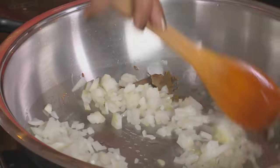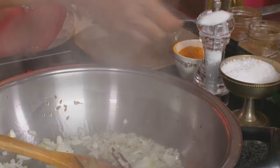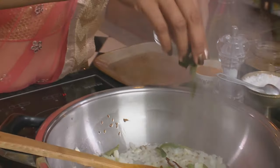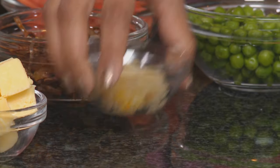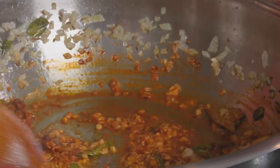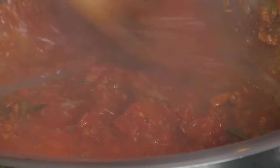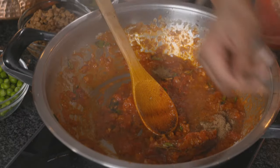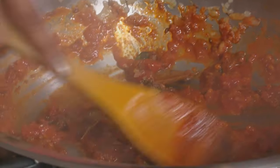Next in goes the onions, and to that two teaspoons of salt. Add some curry leaves, then garlic. Give that a quick stir. And now the first spice going in: red chilli powder, about a tablespoon. And to that add some chopped tomatoes. Stir the tomatoes around for the remaining spices: a teaspoon of browned cumin, a teaspoon of coriander, garam masala, and turmeric. Use the back of a spoon to break down the lumps in the tomato.